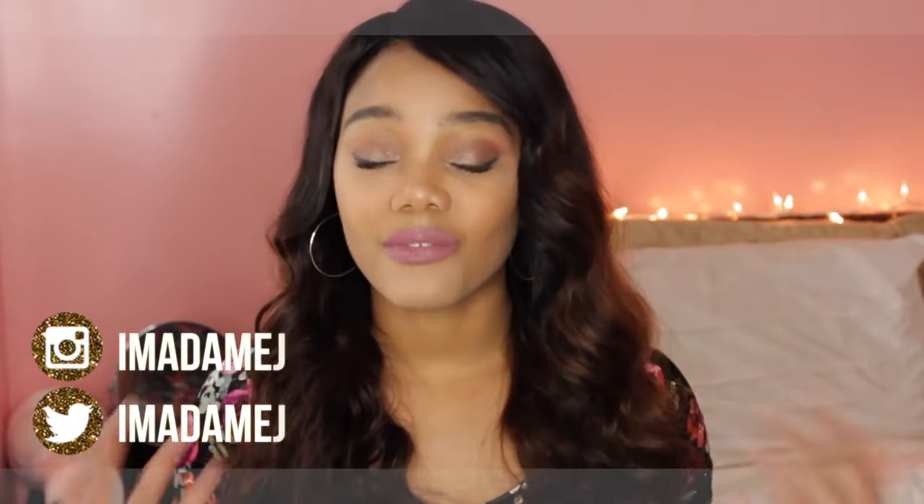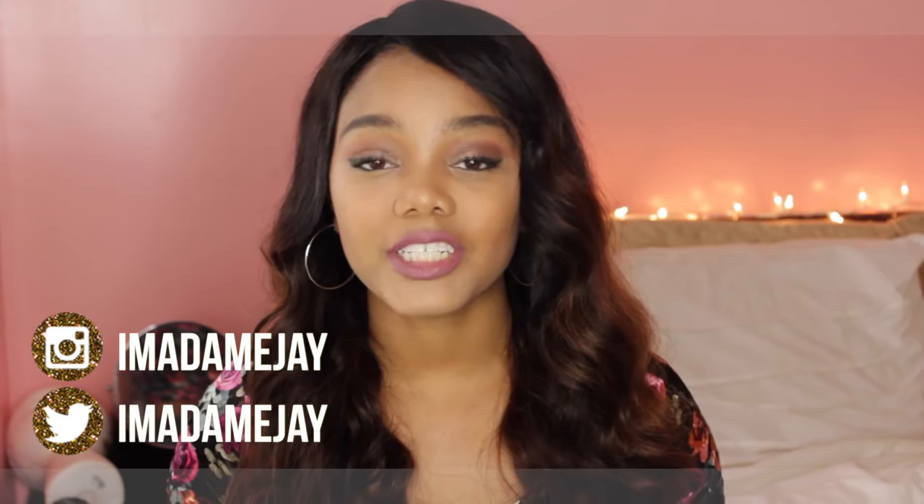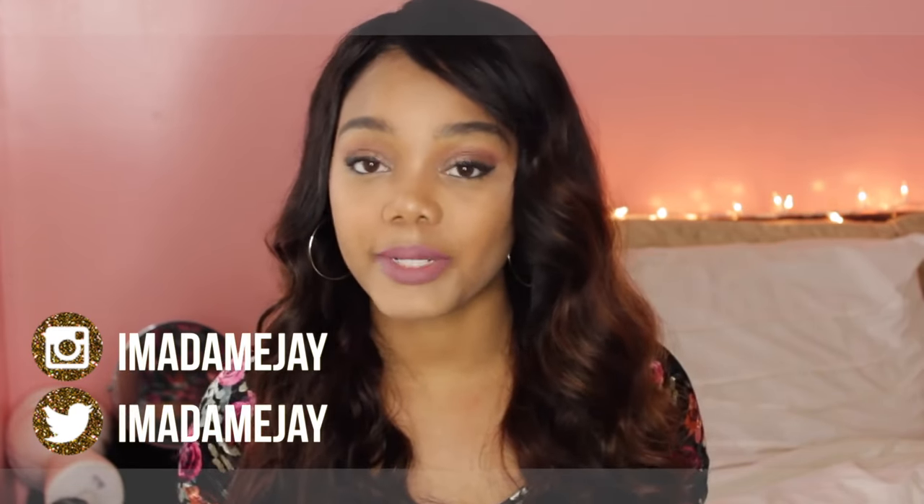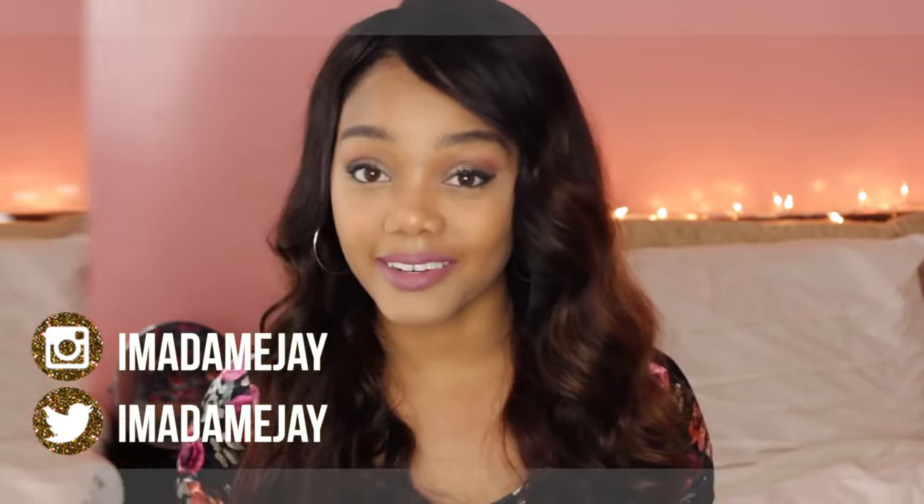Hi you guys, Jaleesa here. First off, welcome to my channel. If you are new, make sure you hit that subscribe button and you can join my little family here and never miss another video.